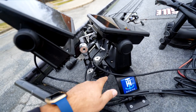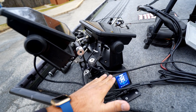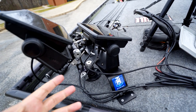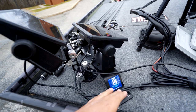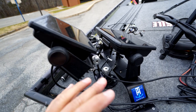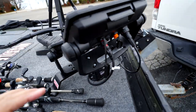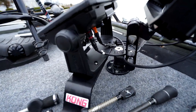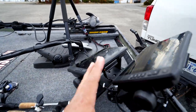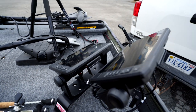I've got this one mounted on a Kong mount from TH Marine — very, very good mount. I had it laying around for a while and realized the perfect application was to put another unit right below my LiveScope unit, and it sits really nice. The other one I have mounted on a Balls Out mount — very sturdy — so I can stack them and it looks totally badass.